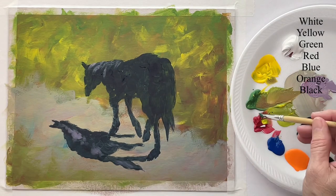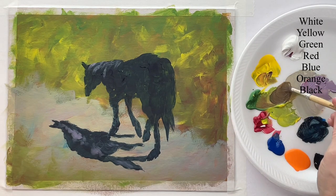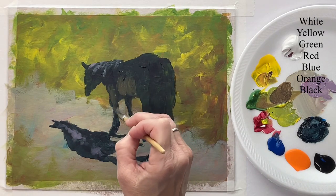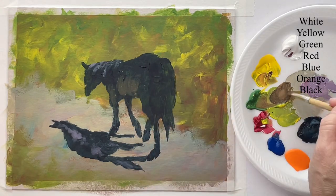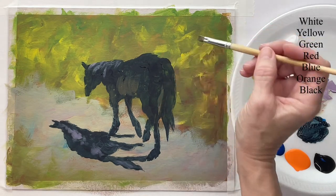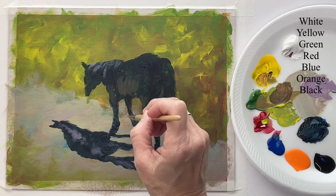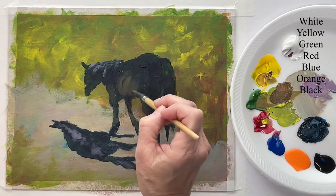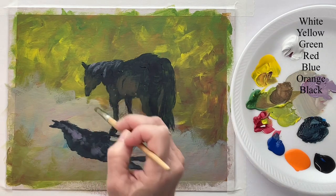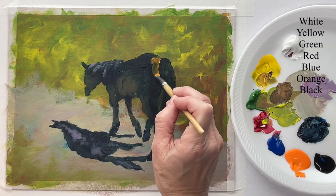Now on the horse, I want to be a little more thoughtful — not necessarily about the colors, but about the shapes of the colors. Like right here, that's his belly. I mixed up red, yellow, and blue, which make brown when you mix them all together — or you could use brown, but I don't have brown on my palette. I just want to brush some of that warm shade into the horse, and this helps to shape the horse, keeping him from being just a big blob. It actually adds definition and dimension to him.